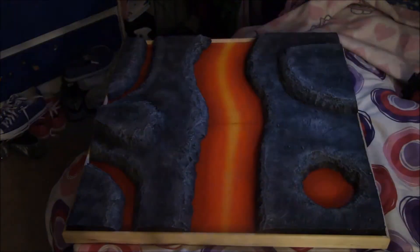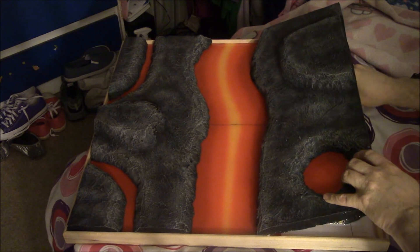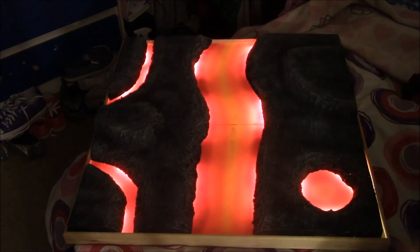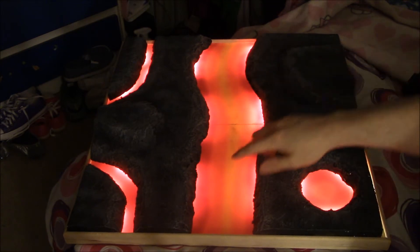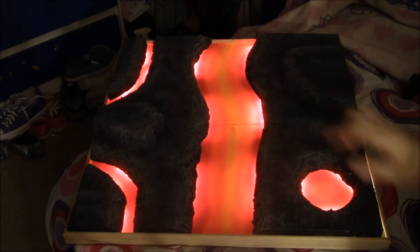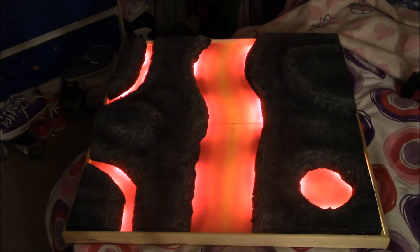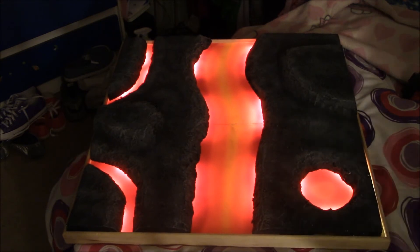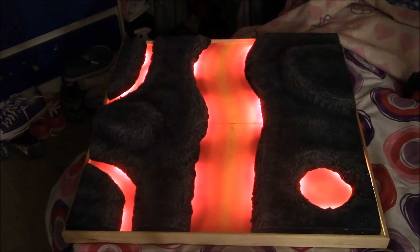Let me turn off the lights and pop this on - there we go. It comes through on the camera a little differently than in real life. You can see the brighter areas where the LEDs are a lot clearer on camera. To my eye the light comes out a little softer, but the idea here is an LED-powered glowing lava display board, and I am so happy how this came out.